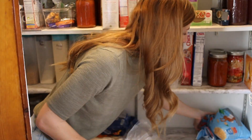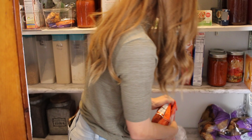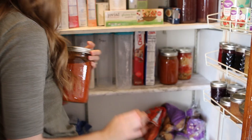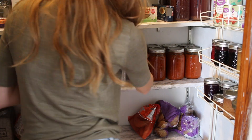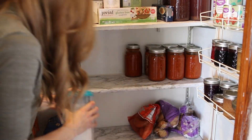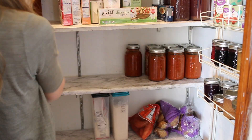Those jars that you see are filled with things that we canned earlier in the summer — apple filling, raspberry syrup, raspberry jam, mulberry syrup, and grape jam. Those are just the canned goods we have. I keep them there because it's very convenient; anytime we make a peanut butter jelly or need some syrup for pancakes or waffles, I can easily just grab them.